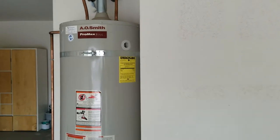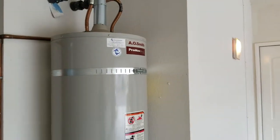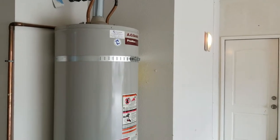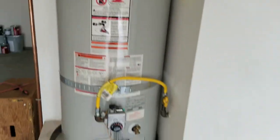Water heaters in California are required to be strapped properly to prevent movement during earthquakes. This is generally a requirement that needs to be taken care of prior to close of escrow. The proper way to strap a water heater is with two straps — one on the upper third, one on the lower third.